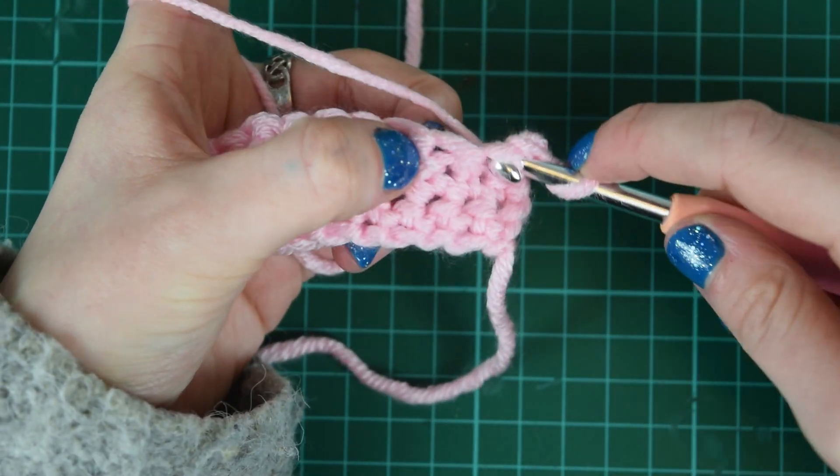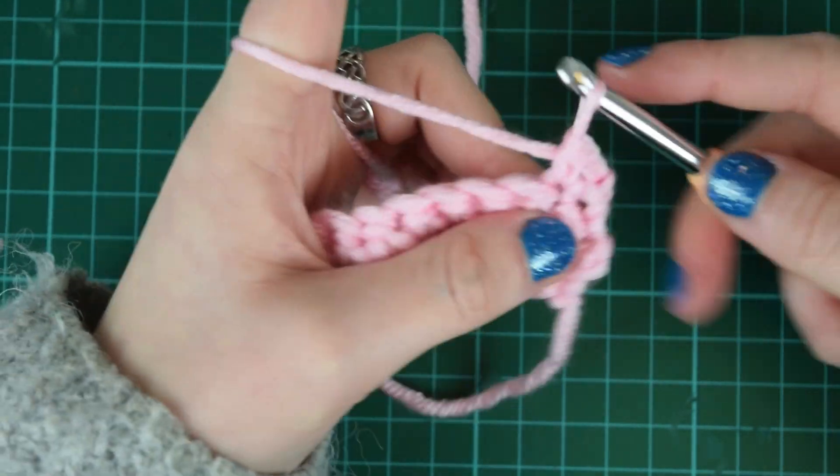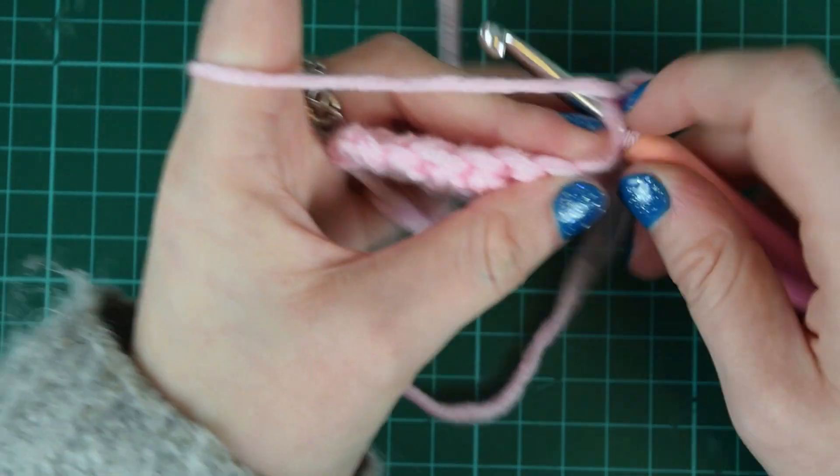Yarn round, pull through once, pull through the two loops. I'll meet you at the end and then I'll show you about that first stitch we did a little bit funny.